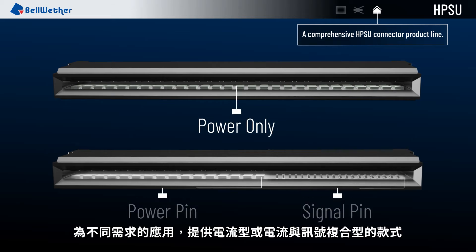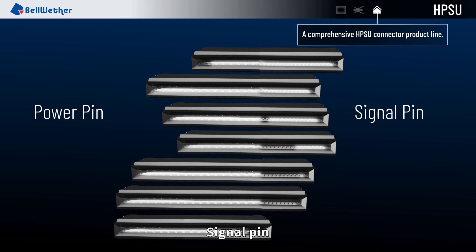The HPSU connector has power only and hybrid configurations — power pin plus signal pin.